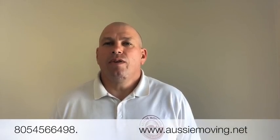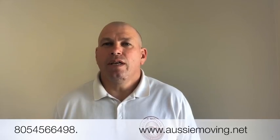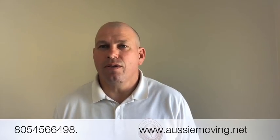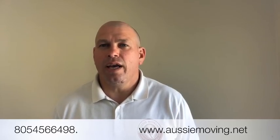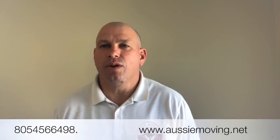Thanks for watching our video today. As a reminder, when you move a piano it's always recommended to get it retuned afterward. If you need help moving a piano or any other household furniture, feel free to give us a call at 805-456-6498 or reach us through our website at aussiemoving.net. Have a fabulous day and thanks for joining us.